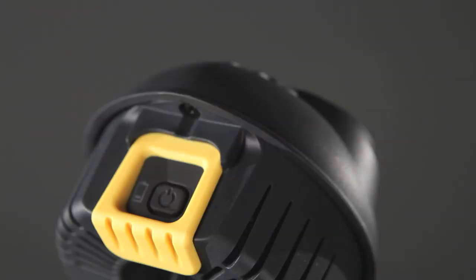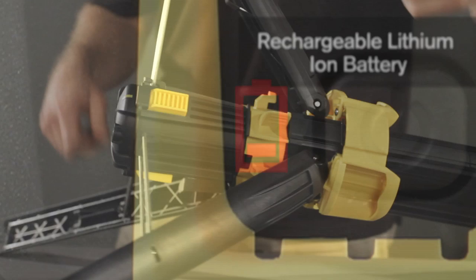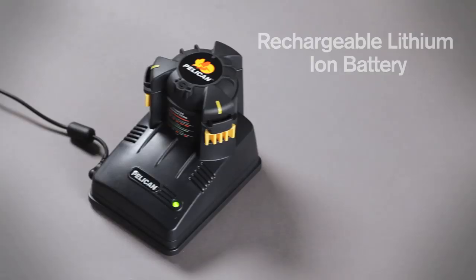The head-mounted on/off switch is conveniently located and controls high-low output, as well as the battery level indicator. Quick release batteries recharge in 2 hours for continuous running.